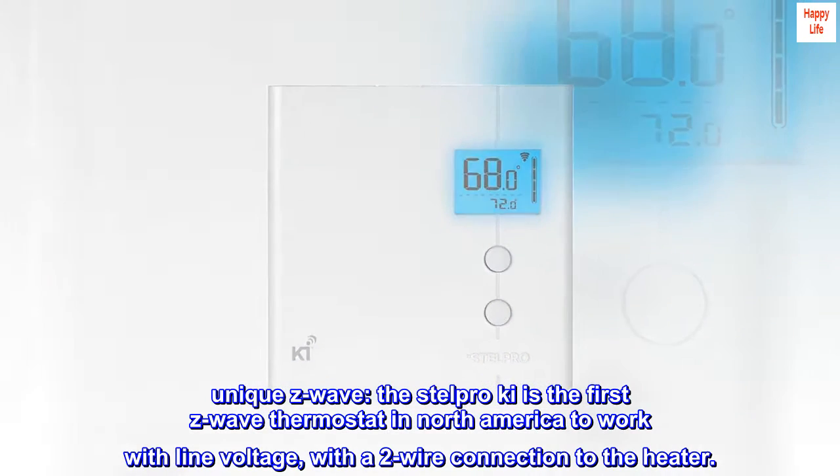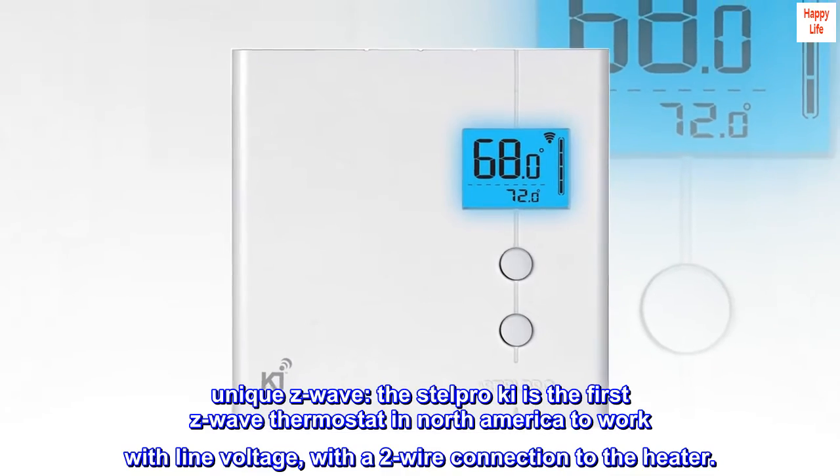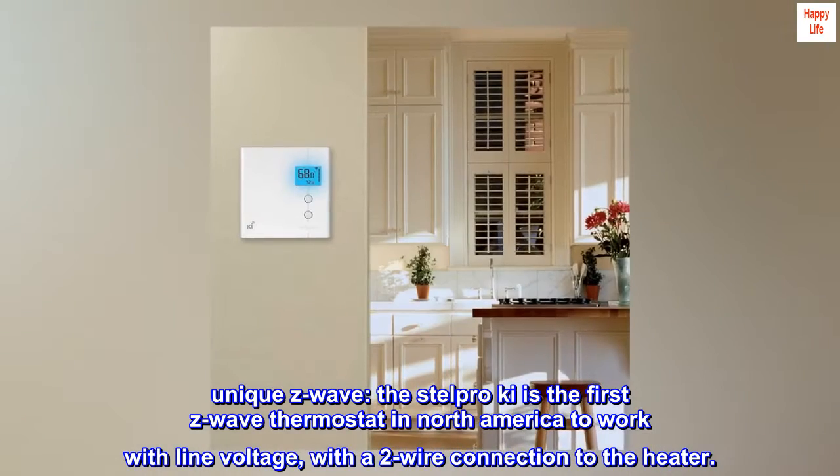Unique Z-Wave. The Stelpro Key is the first Z-Wave thermostat in North America to work with line voltage, with a two-wire connection to the heater.